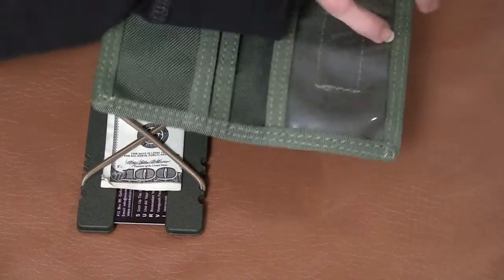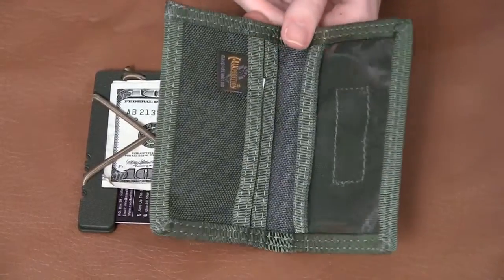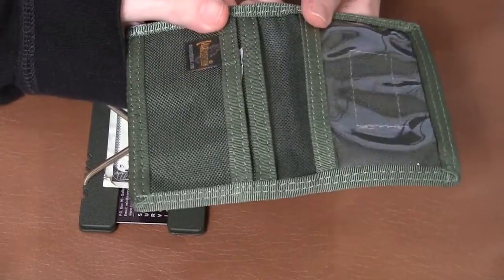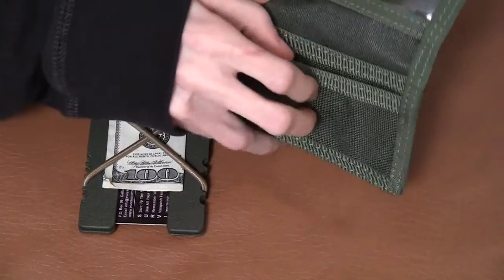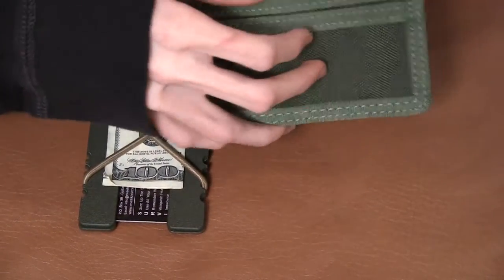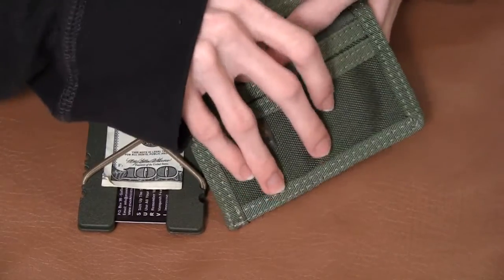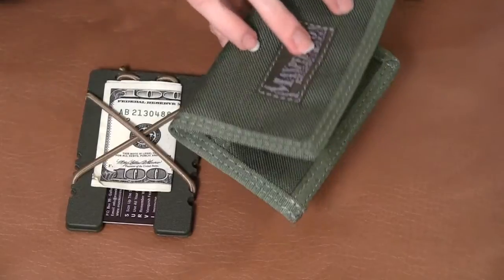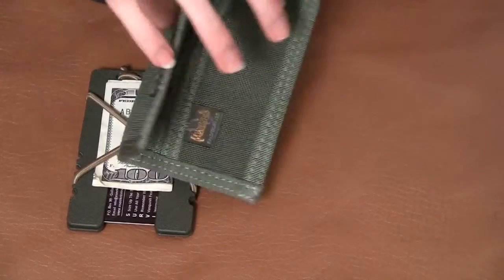It's a nice wallet. I may review this, I may not, I don't know. But the reason I stopped carrying it was because the pockets were extremely hard to keep cash in, because you could only hold like a few bills until it got too fat and it almost wouldn't even close. And it just took up a little more room than I like. That's why I use this wallet now.